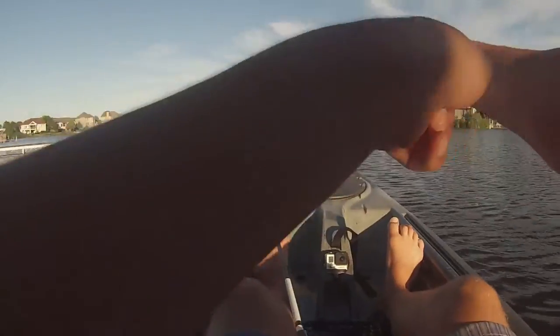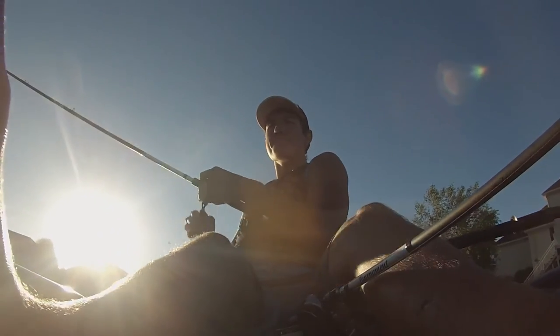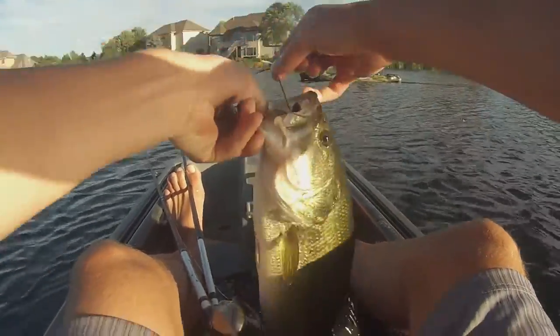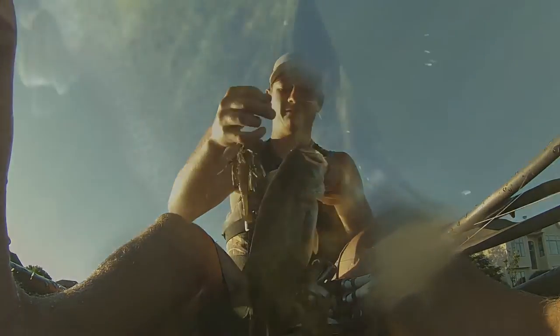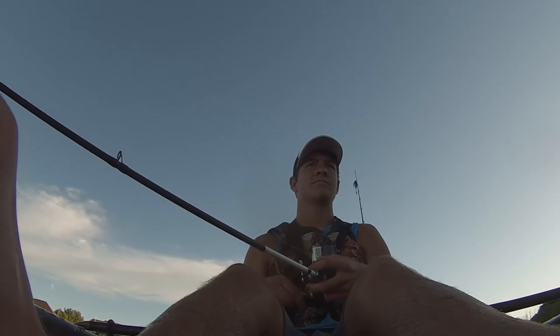I usually pull a fish off of this dock. That was a hit. It's probably 16 and a half or so. He choked that swim jig. Wow.